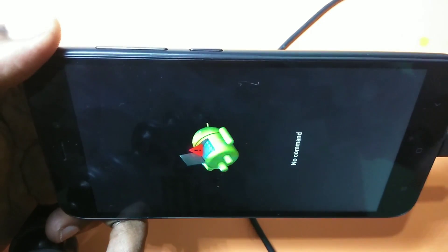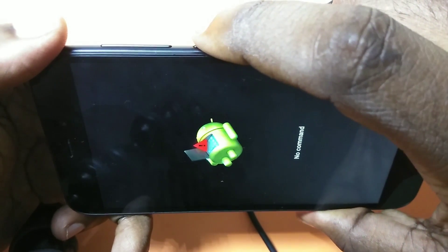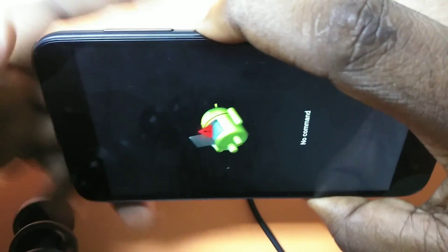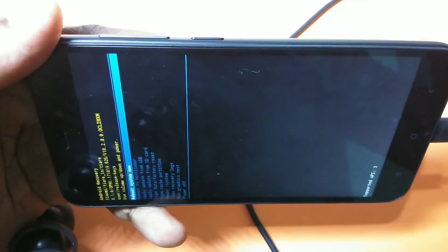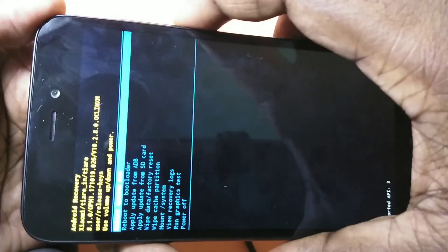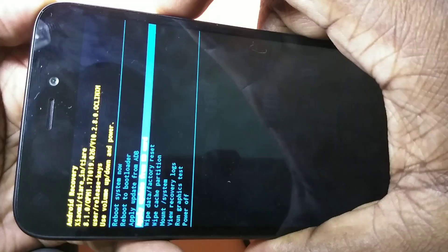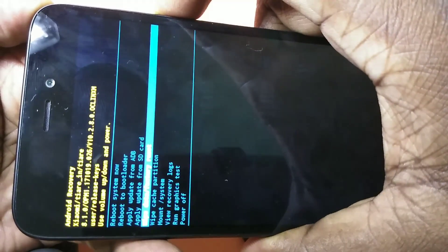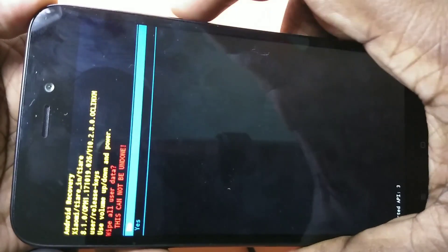In this screen, what you have to do is press and hold the power button, then press volume up. You will see another screen with a lot of options. You can switch options using volume up and volume down. You have to select the option 'wipe data or factory reset' and press the power button to select it.